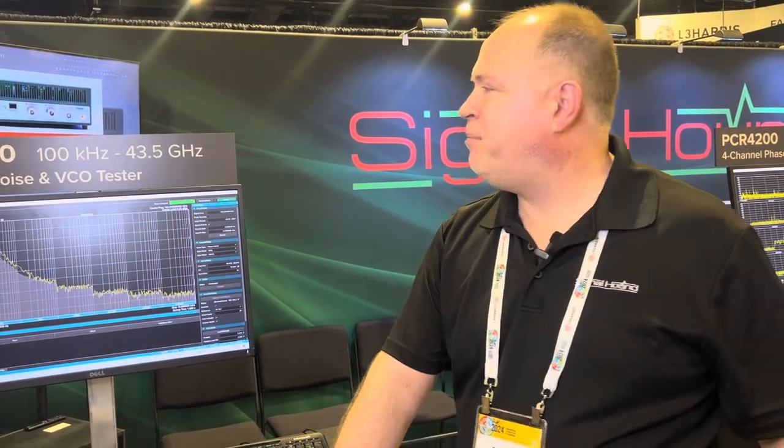Hi, I'm Justin Crooks with SignalHound, and here we're showing our PN400 at AOC. This is our phase noise and VCO tester. You can pair it with two of our SM series spectrum analyzers — the SM200 up to 20 gigahertz, or the SM435 up to 43.5 gigahertz.